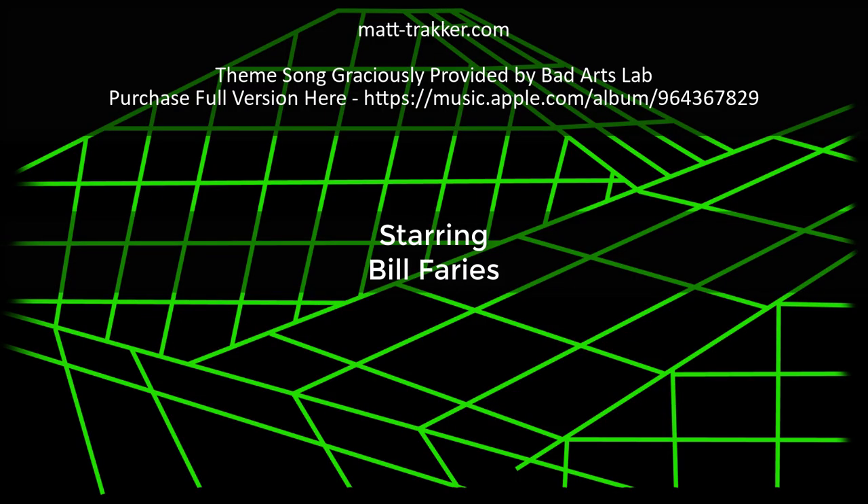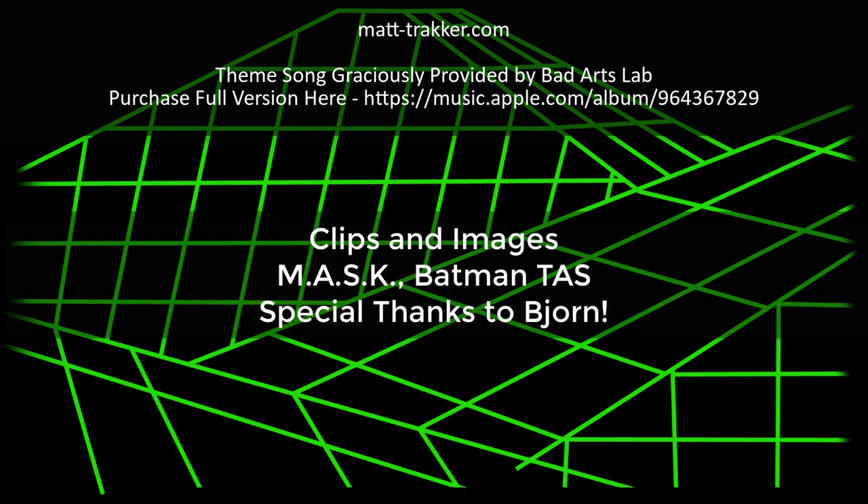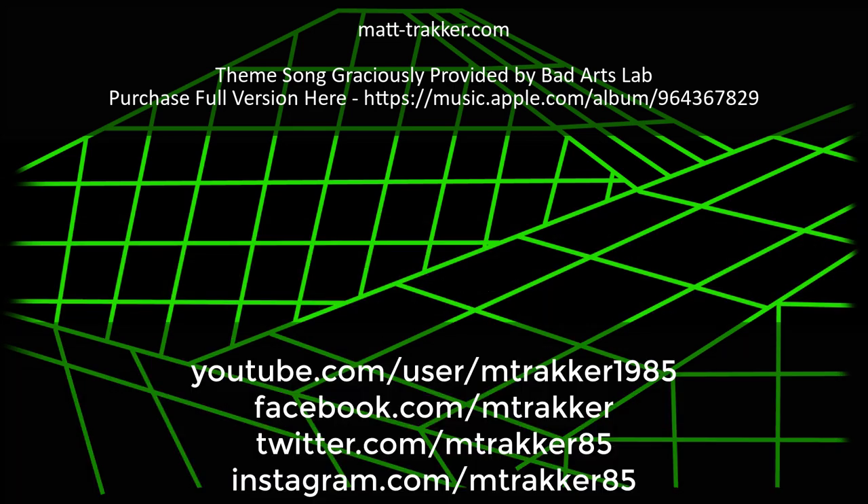Let me know your thoughts on these masks, let me know if you have any questions about them — I'm sure myself and Bjorn can answer. But until next time, this is Bill from MattTracker.com. I hope I can sleep tonight.